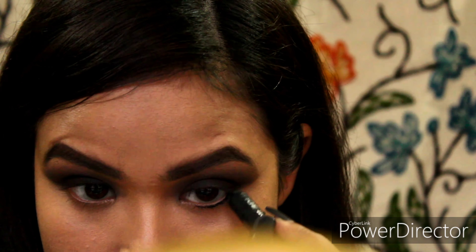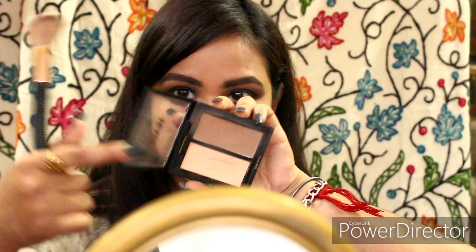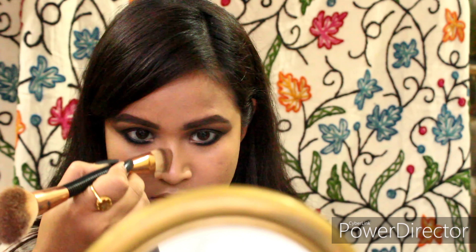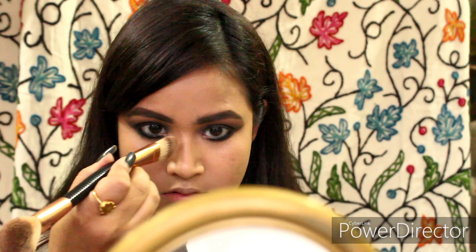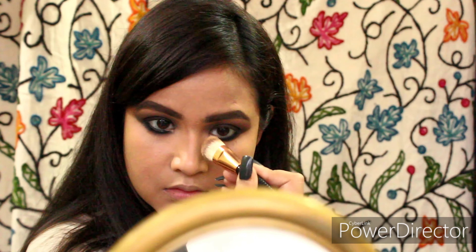I used a pencil brush to blend away the kajal with the help of the brown eyeshadow — I lost the footage, sorry about that. Now I am using my Kajal Chisel Contour Duo to contour my nose.